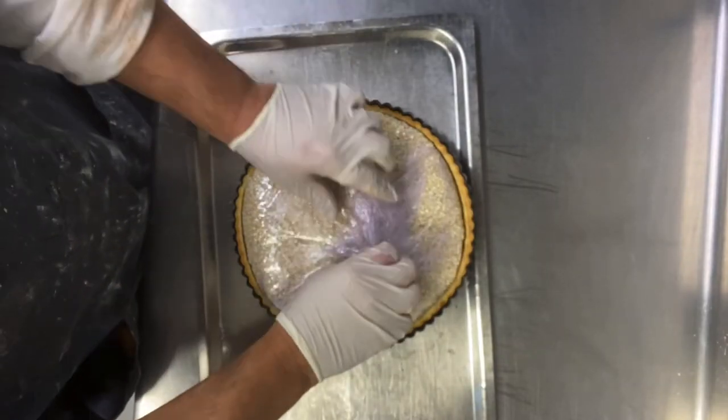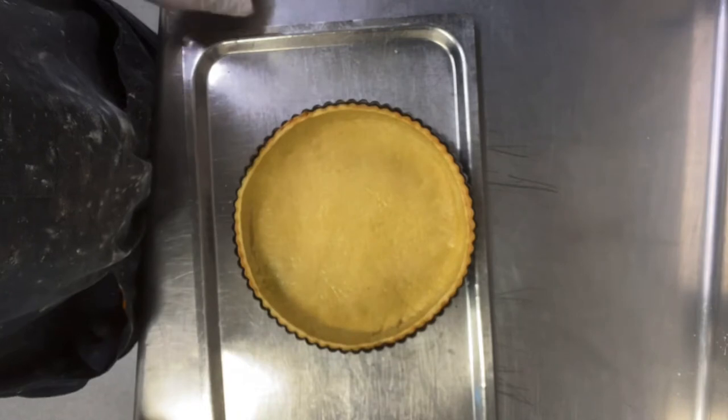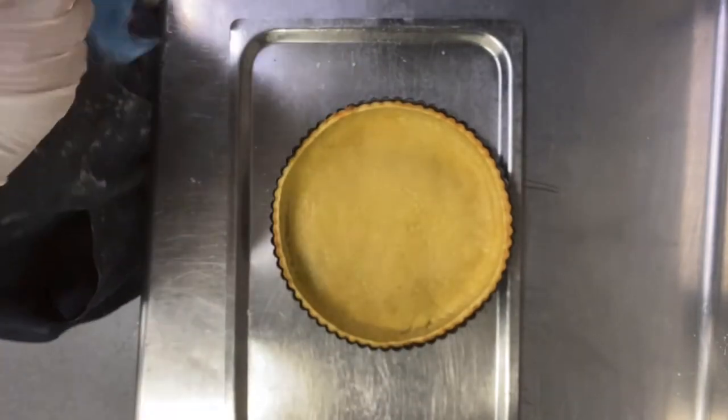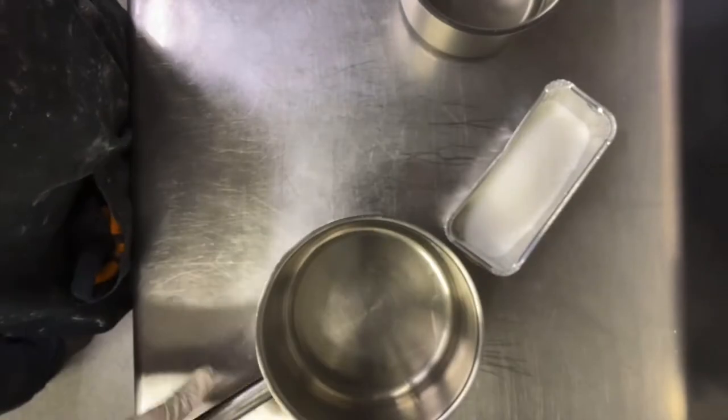After 11 minutes, while it's hot, remove the beans and put back in the oven for another 11 minutes at 190°C. And my dough comes out beautiful golden.